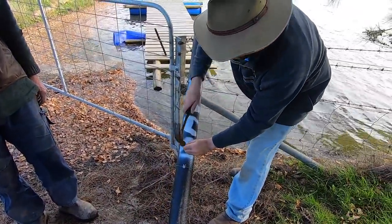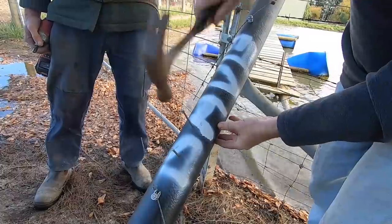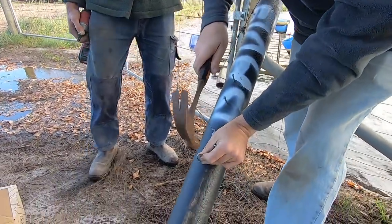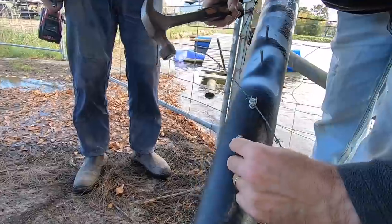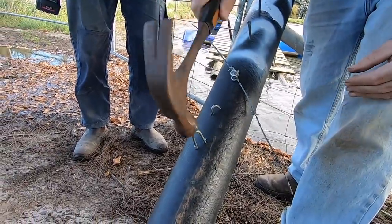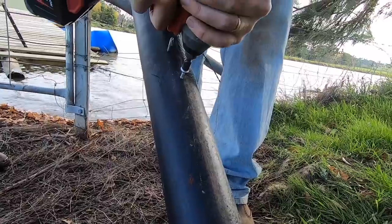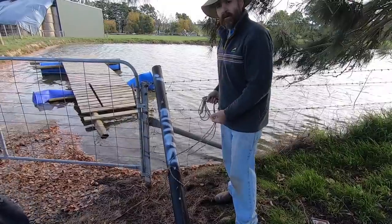Now we've got to put in some four-inch nails. Now what I reckon is going to be the torture test for this — barbed staples, 50mm barbed. And the reason why I reckon they'll be a torture test — can you see that little bit of a rip there? I reckon that's going to let water in.